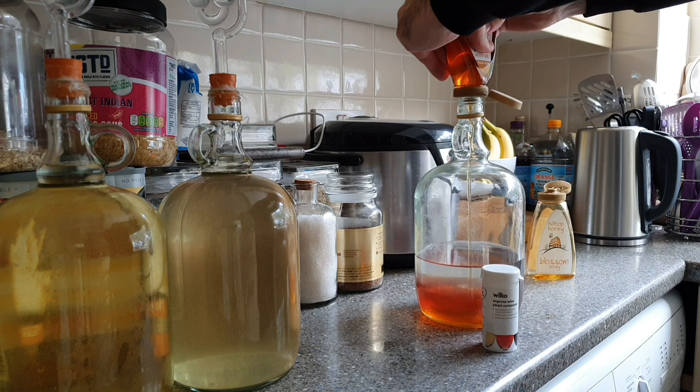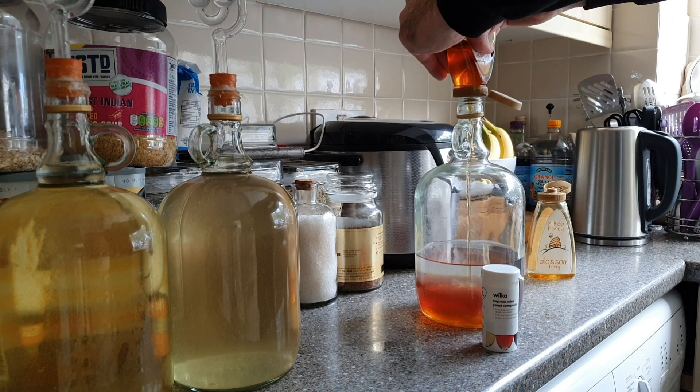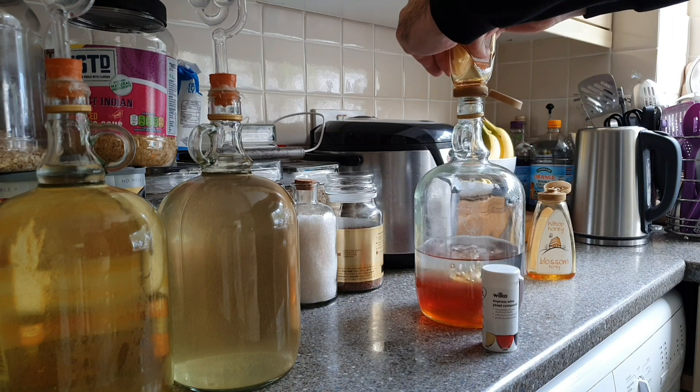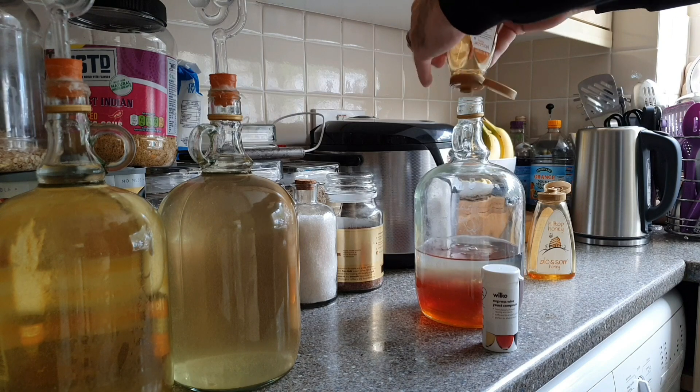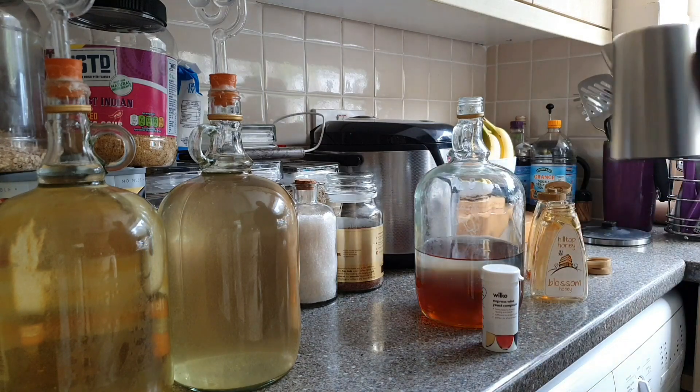Now our ancient ancestors, way back in the days before people could even read or write, they wouldn't have had to worry about adding yeast and things, because they would have just used whole honeycombs from their hives, and that would have had the natural yeasts on it. Now I'm going to be adding some modern dried yeast to it from Wilkinson's, which has nutrients and things added into it, so I'm not too fussed about adding extra things like tannins and such.